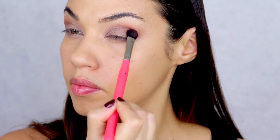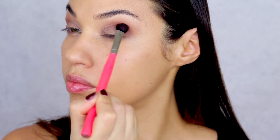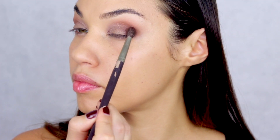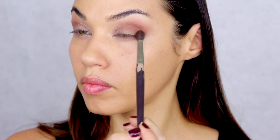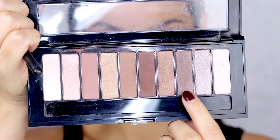Then I'm taking this beautiful dark chocolate brown — one of my favorite brown shades because it's matte and really warm — and applying it just in the outer corner. The trick for this look is we're going to really emphasize the outer corner of our eye, applying all the dark shadows there to create that shape that Rosie has. Then I'm taking the darkest color in the palette, which is a dark gray-brown with a little shimmer, and packing that on in the outer corner as well, using a flat brush first.